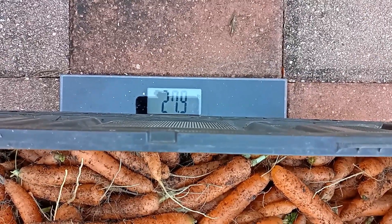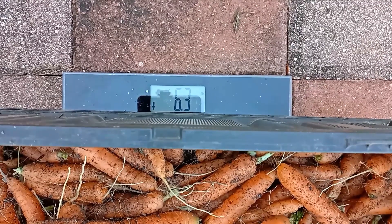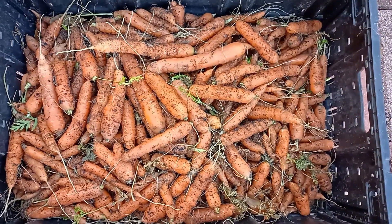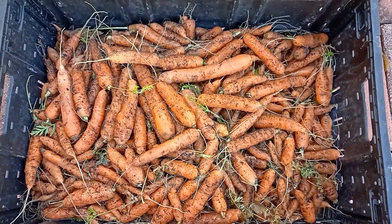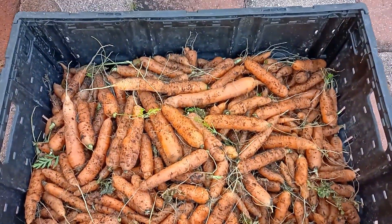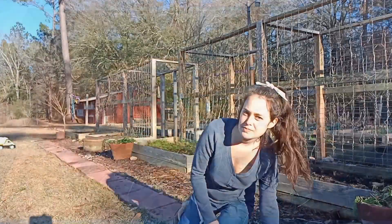28 pounds! 27.9. We got 28 pounds of carrots and that is awesome! Now we just got to process all these.